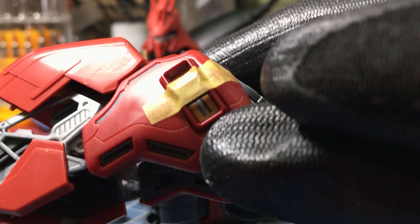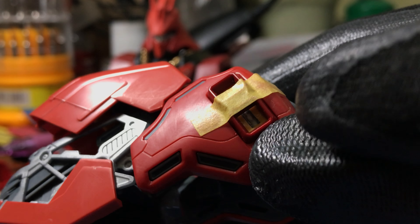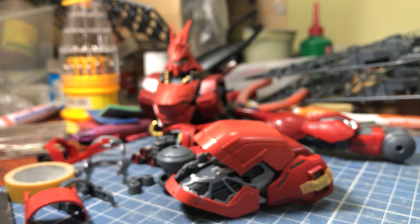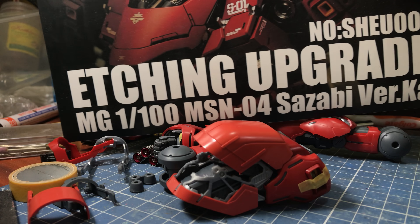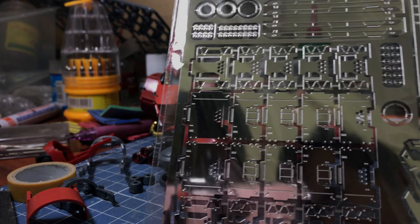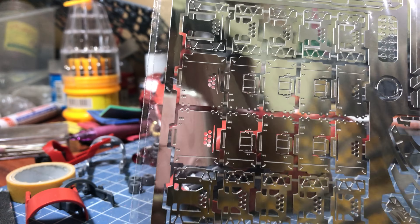I also did a modification on this exhaust here — there's a detail there, as you can see. The cut I did right there is to make way for the photo-etched metal parts. Let me just show you how it looks like — you can see my reflection here.